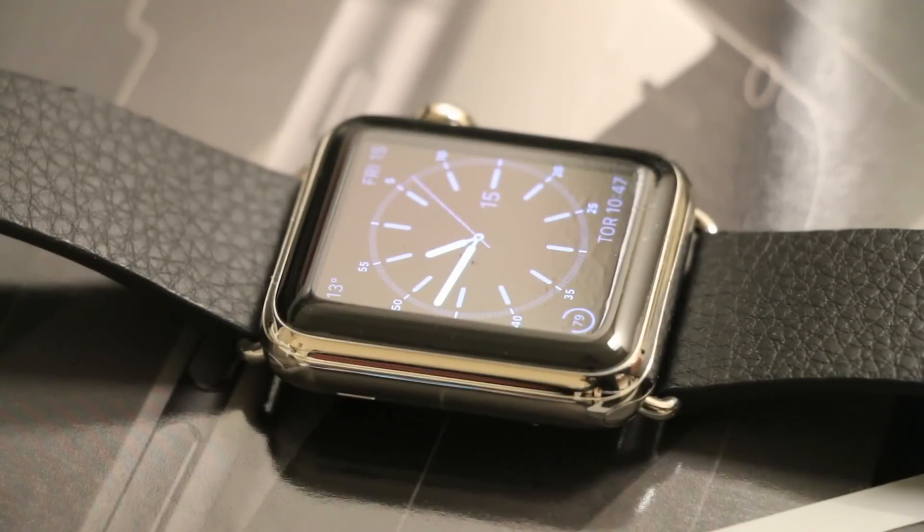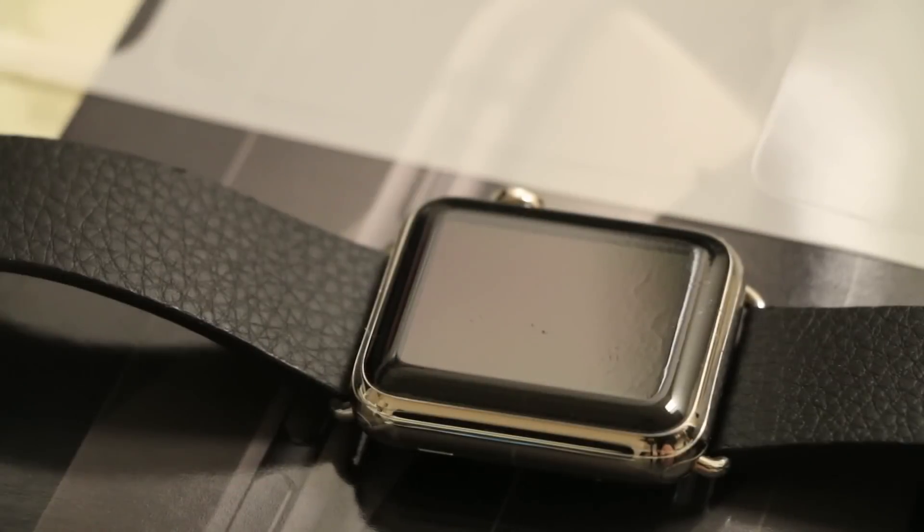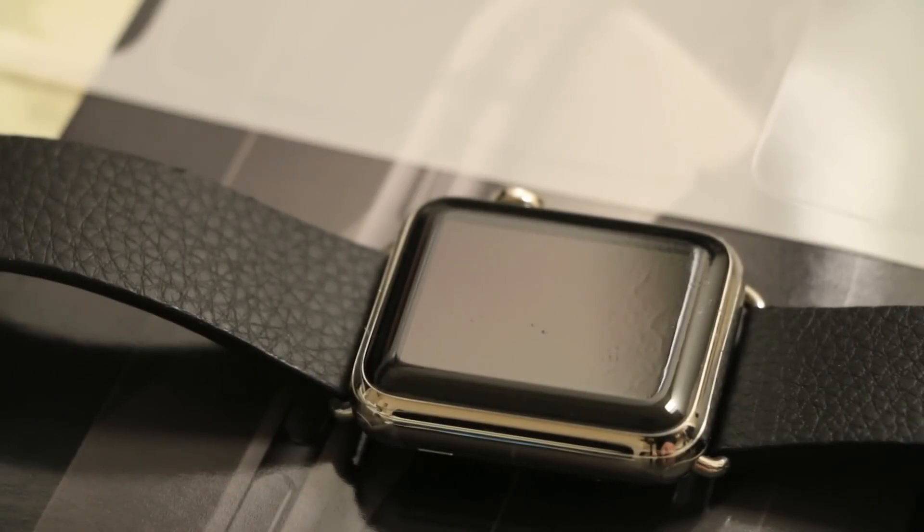Overall guys, my first impressions on the Best Skins Ever skin for the Apple Watch are pretty positive. It offers basically full top protection around the glass display and a bit of the body, and at a much more affordable and cheaper price than other screen protectors on the market. In terms of cons or things I don't like about the screen protector, really there isn't anything bad to say other than the fact that the installation does take a bit of patience, but you can negate that with a really nice crystal clear screen protector for your Apple Watch.